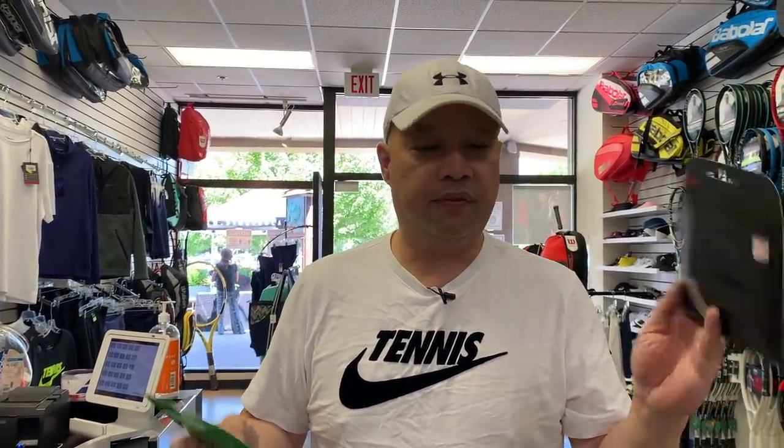Good news is, with new technology in strings, they are getting softer and they're getting better tension maintenance. A good poly will last you about 10 hours of tension maintenance, and then it starts declining. In the last five years, strings have become more co-poly, which means little strands of polyester are kind of woven together to soften up the string and take some of the shock from your arm. Strings like Hyper-G and Confidential are definitely softer strings and easier on your arm.